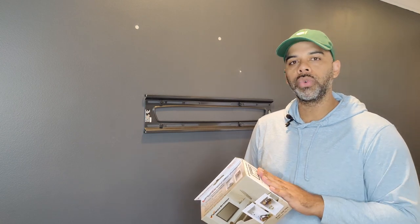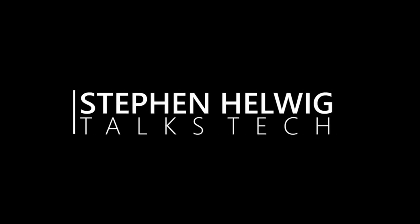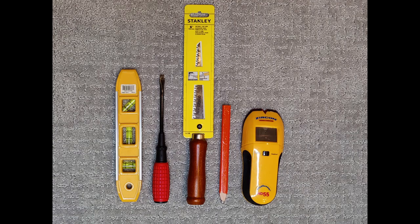Today I'm going to show you what tools you need and walk you through the steps of getting this installed. The tools you'll need to complete this job are a level, a flathead screwdriver, a drywall saw, a pencil, and a stud finder. You'll also need to have a Phillips head screwdriver handy.